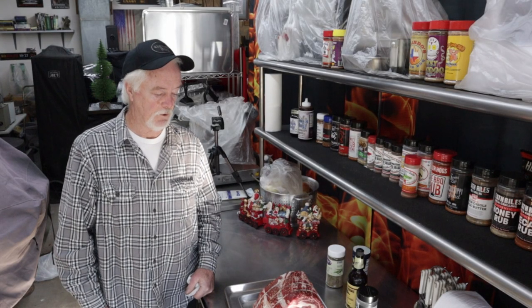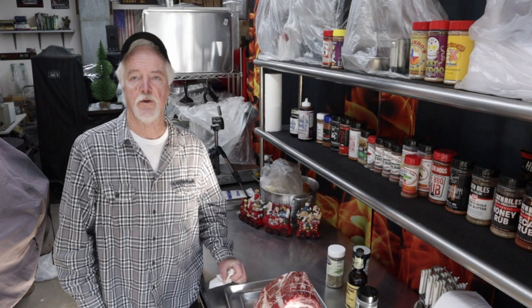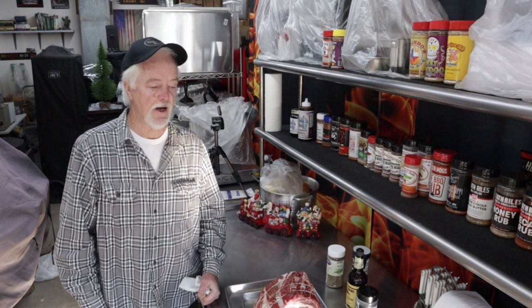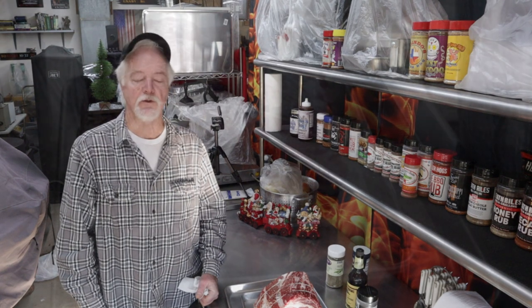All right YouTube, good morning. Today we're going to be cooking a prime rib roast bone-in, about eight and a half pounds. I'm going to cook it on a rotisserie — the Weber Kettle with the rotisserie attachment.